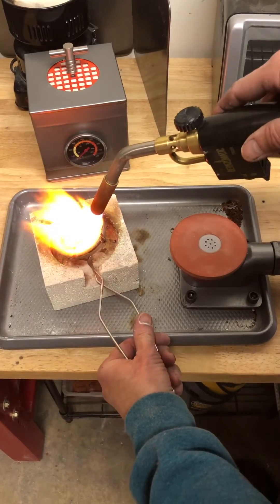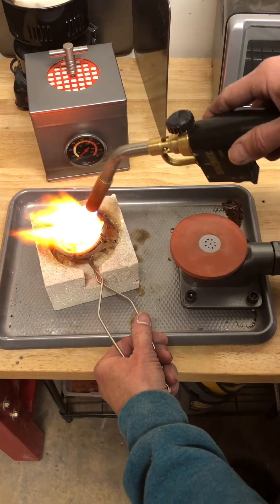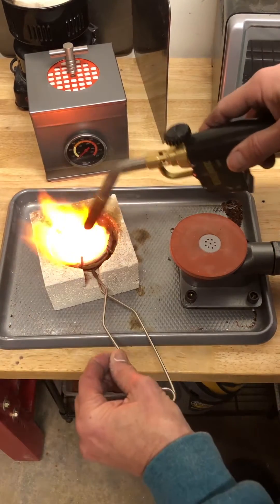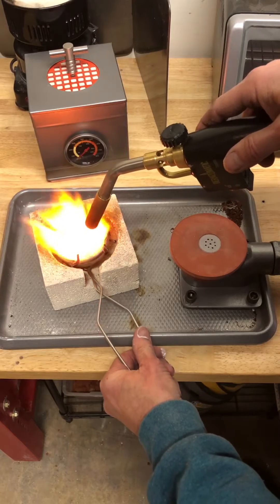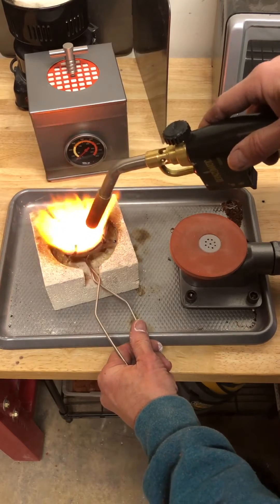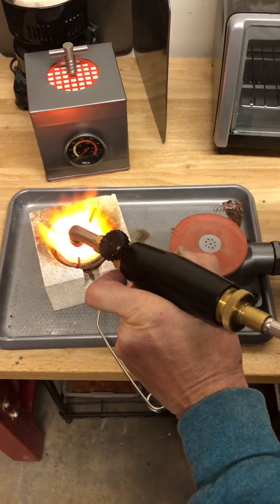You really want to tip this back and forth and make sure you heat underneath. Then you're going to take your little pinch of borax and throw it in there. It should be like mercury — it looks so fluid, it looks like water.